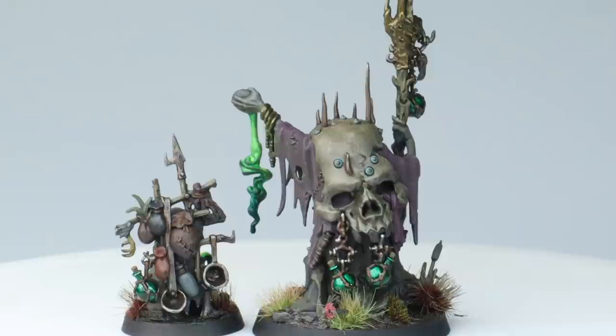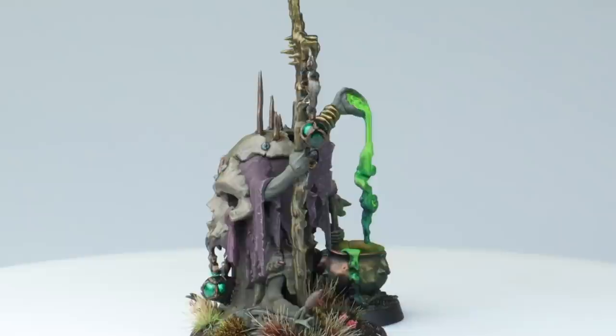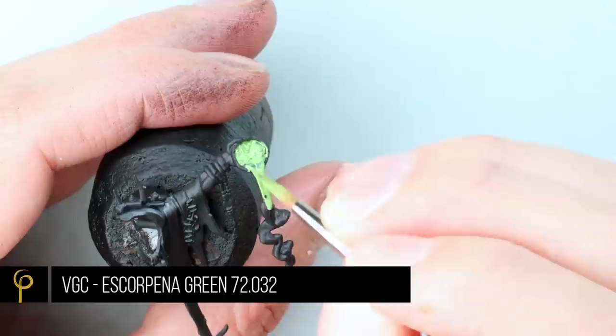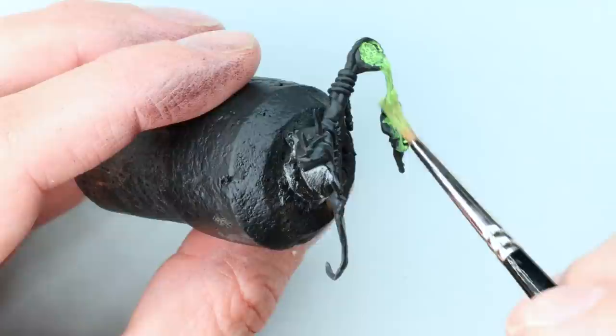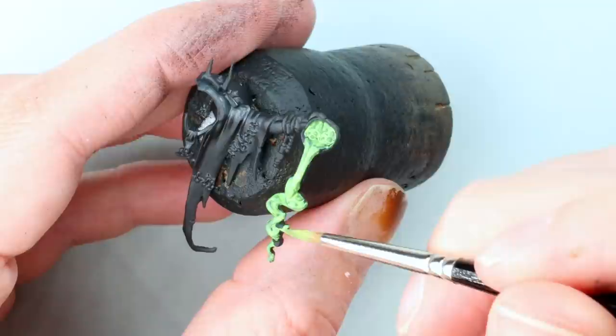A lot of people have asked about the glowing slime and smoke coming from his little cup and from the pot grot's cauldron - it's very simple. Over black primer, I base coat it using Vallejo Game Color Escorpena Green. You can already see this is a very almost fluorescent green - it's not dissimilar to GW Moot Green if you can't get hold of it, but it won't give you quite as much pop as the Escorpena Green.